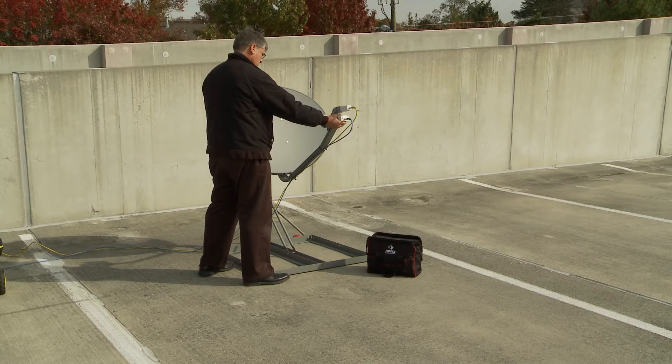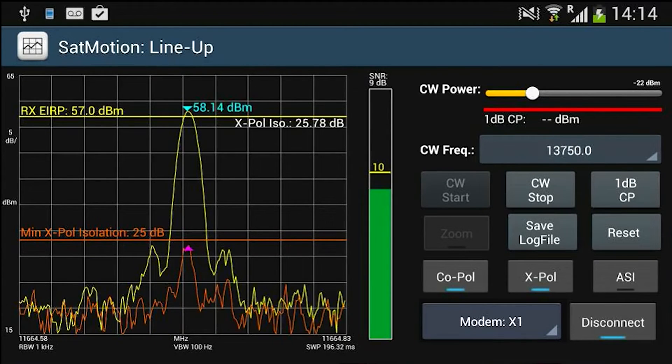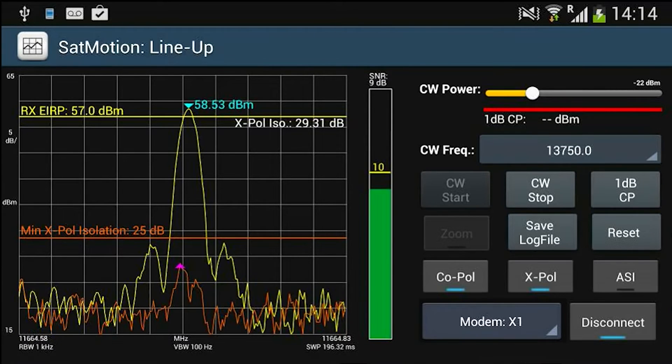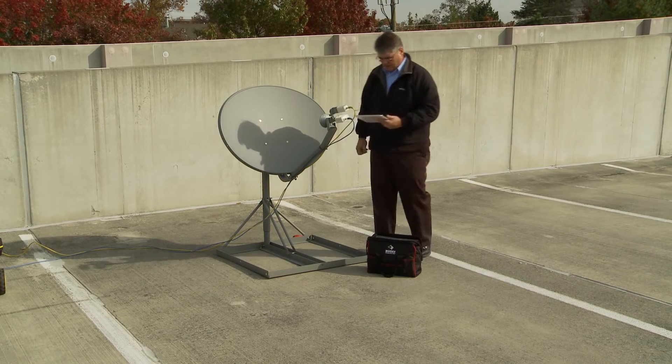The VSAT installer can turn on the OMT and measure the copole carrier before increasing the power. When the cross-pole is measured properly, the installer needs to increase the carrier power and adjust the OMT to isolate the cross-pole. The cross-pole will start to decrease and eventually disappear. The process should be continued until the peak of the cross-pole line is at 25 dB lower than the carrier. The VSAT installer then tightens the OMT on the antenna, and the lineup is complete.